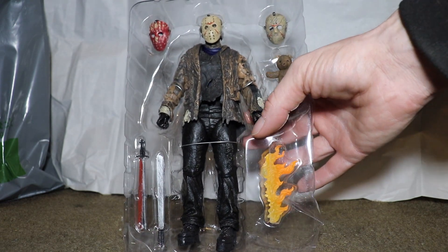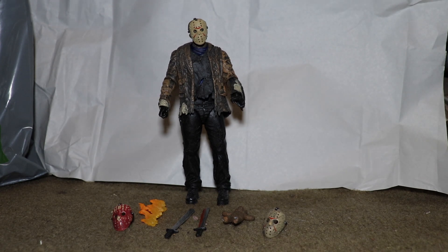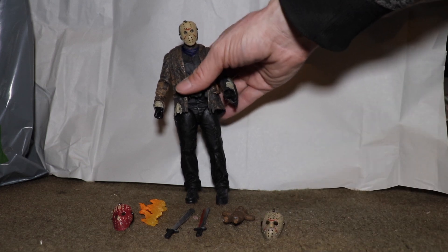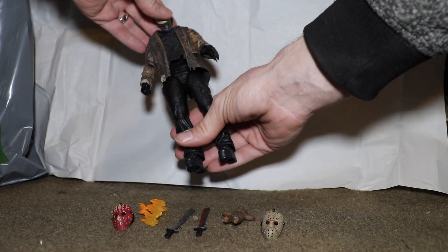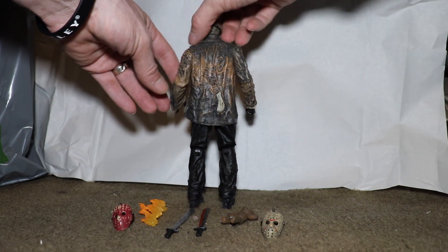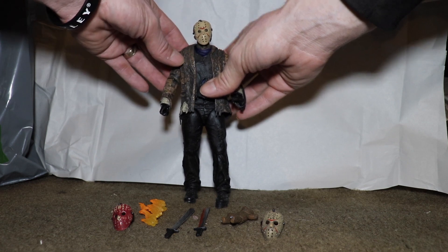It just took me about five minutes or more just to pull this guy out of the box — that was a bit of a nightmare. But you can't blame NECA for packing their items tightly. So here we have the figure, and just holding him and looking at him, wow.